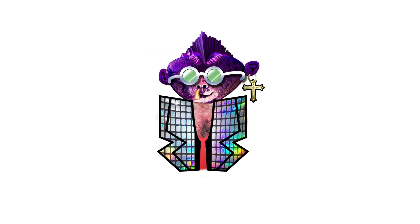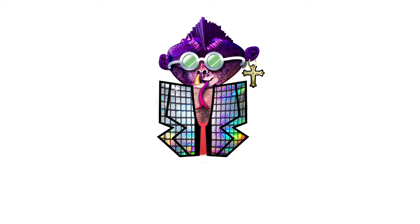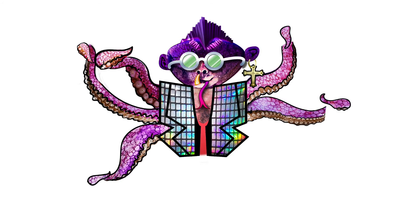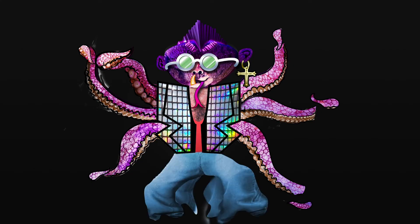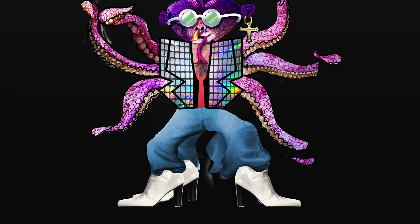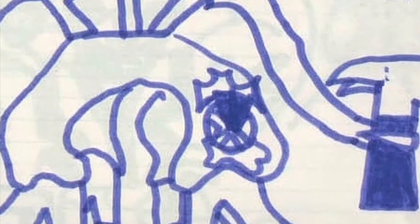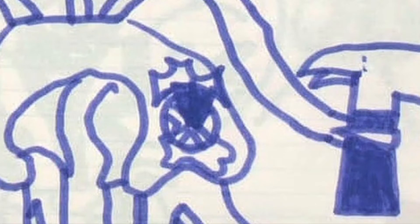Did y'all notice that he had a forked tongue in the original drawing? Let's throw that in there. Tentacle time. Let's finish out his wardrobe — I think he should be wearing jeans and some nice boots, like Saturday Night Fever. Don't forget the back boots. What is this? It looks like a dagger stabbing the earth with maybe some earth juice coming out. We're going to make it a patch.